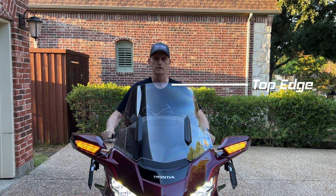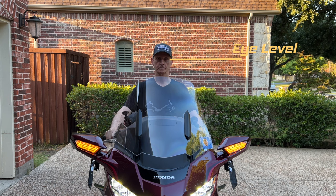By comparison, I'm about 6'2" with a 33-inch inseam. You can see that I can easily see over the windshield when it's in its lowest position, and I can still see over the factory windshield even when it's in its uppermost position.